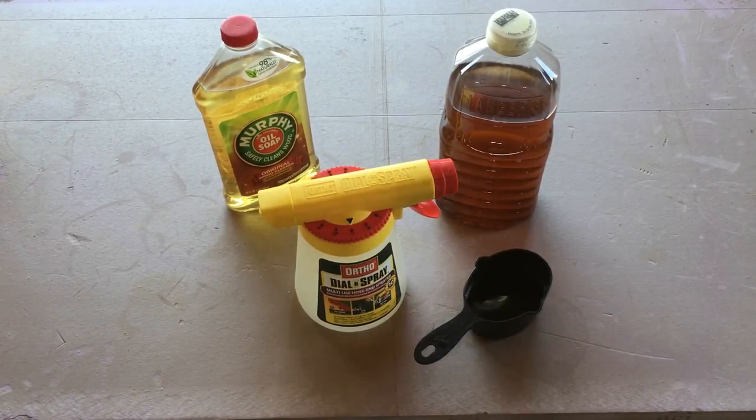Hey guys, in this video I'm going to show you how to mix up a little tonic that will keep the pests away from your lawn, your garden, your flowers, any of your vegetation. Now by pests, I mean bugs, insects, all kinds of stuff like that. I'm not talking varmints here, although this might help a little bit with varmints. This is mainly for bugs — great for moths, spiders, aphids, little beetles, any of those things you do not want in your plants.